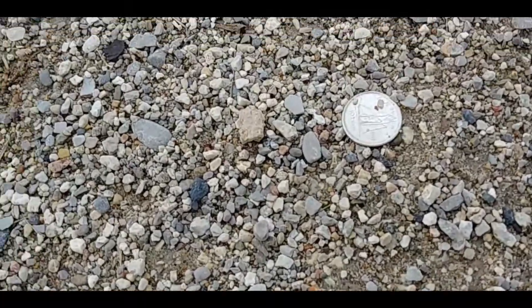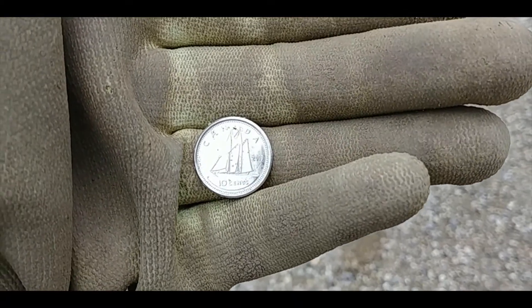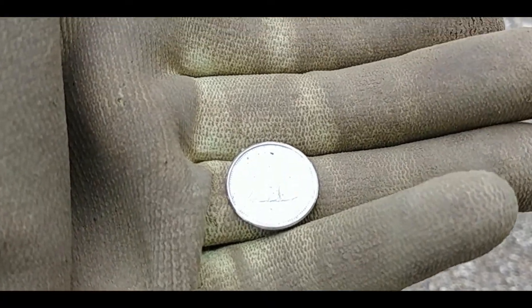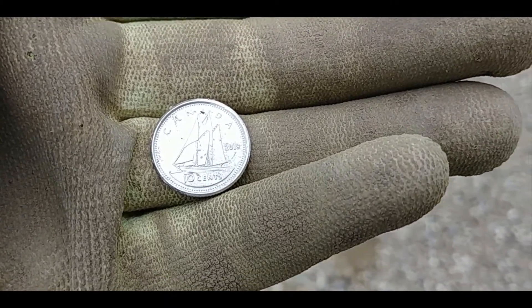Here's a nice little surface find — it's a dime. I can't see the date with my glasses on. Looks like 2018 or 2019. I'll take it!